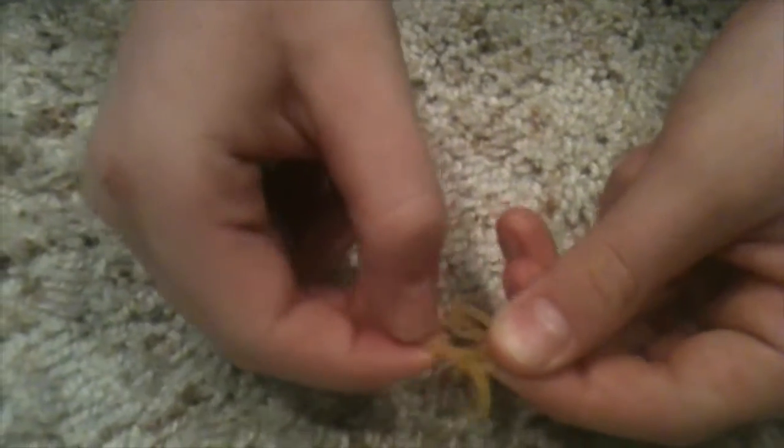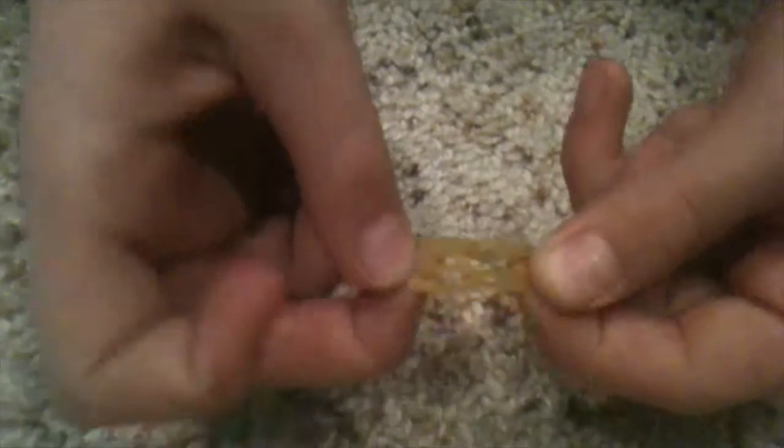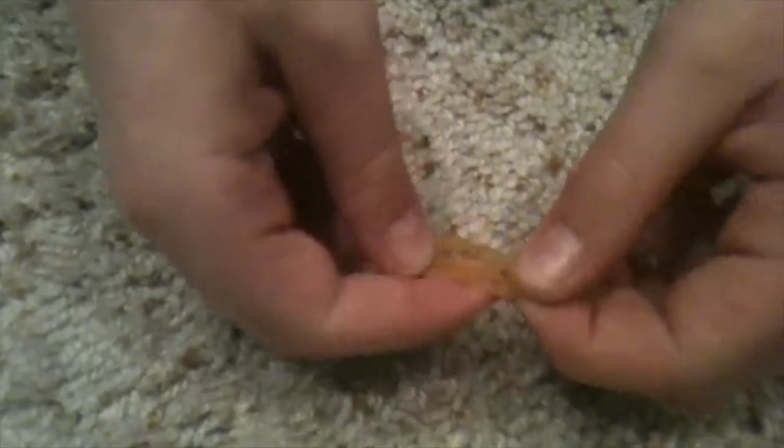Then we're going to pull it right here and pinch again. And that's as simple as it gets — you have yourself a ring right there. Pretty cool.